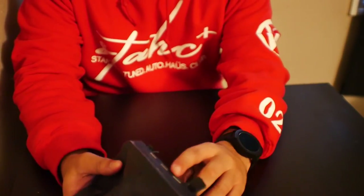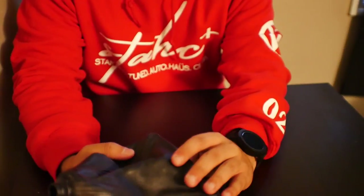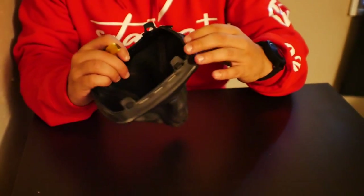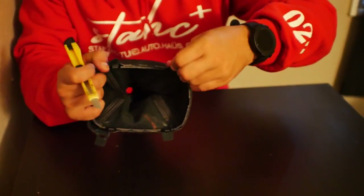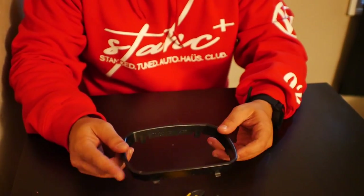I'm not going to pull each one of these staples off because there's just no point — this thing is going in the garbage anyway. I'm just going to rip these off and pull the shift boot off the plastic bracket it comes with. Now that we've got rid of the old shift boot, the next thing I want to do is make sure the two shift boots are about the same length.